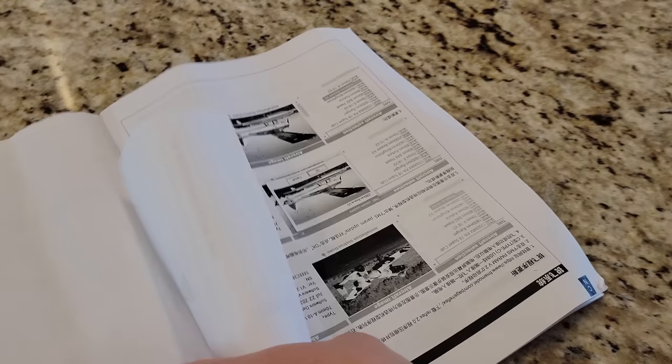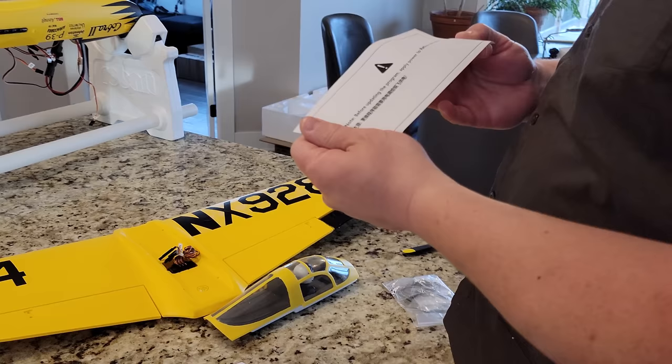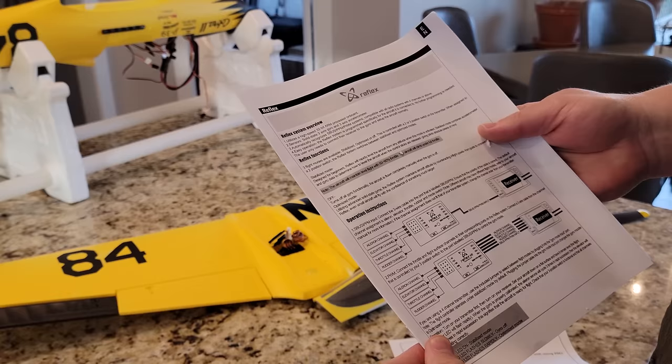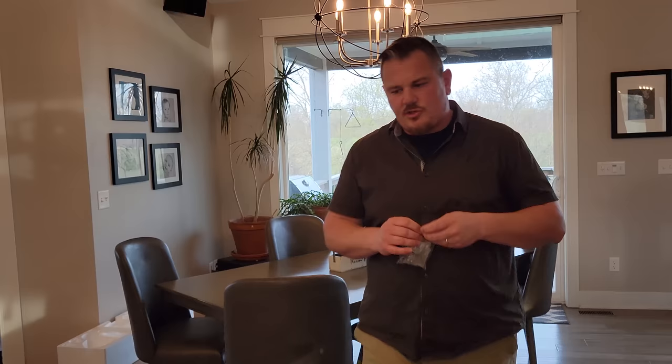Pulling out the Reflex instructions: 'Before updating the program, please apply power to the Reflex unit using ESC.' There's the English section - this is what we're looking into today. We're going to see if we can use the PPM/pulse width module input, also known as S-BUS. I'm not sure it's going to work, but we're going to try it. If it does work, great; if not, we're going to be using a Lemon RX six-channel receiver.